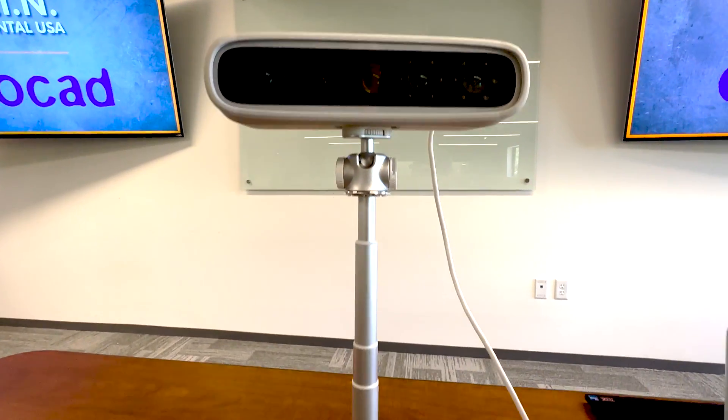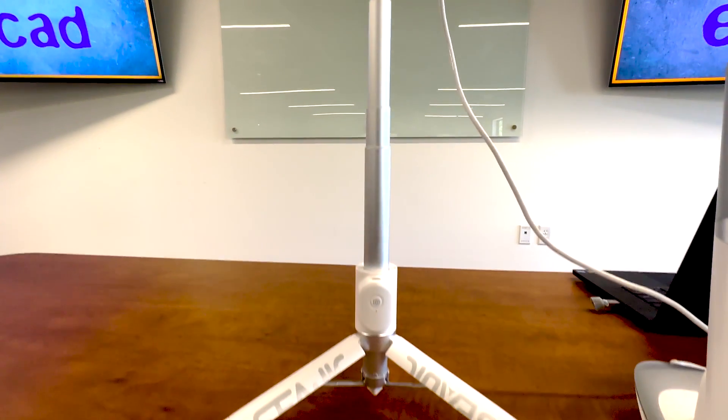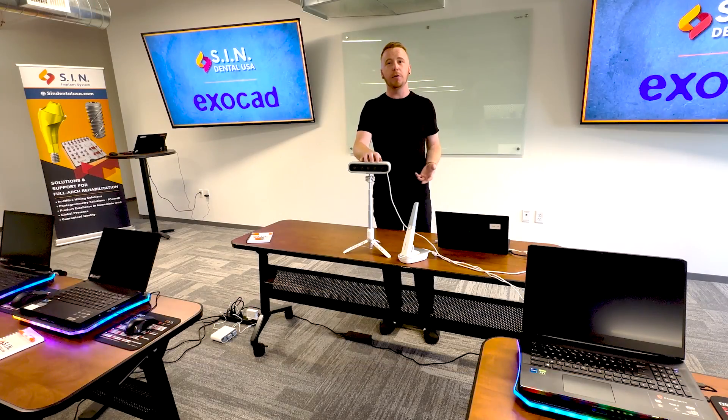This is a low-cost 3D facial scanner that will allow you to easily replace a large number of the 2D photos that you currently capture for your full large restorations. The file output from these scanners is OBJ or PLY file — industry standard open format you can use in any design software, including the new Exocad 3.1 Smile Creator that accepts 3D facial scans.